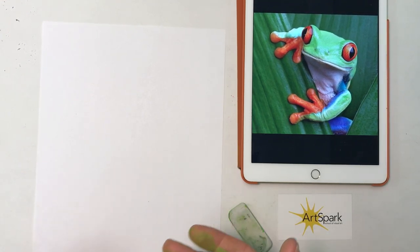Hi guys, today we're going to draw a tree frog. We did this as a Zoom video class, so that was a live class. That was fun, that was our first one, and hopefully next time I'll record it properly. So I just did a quick re-recording of this. If you missed the live class, this is the same frog that we drew.